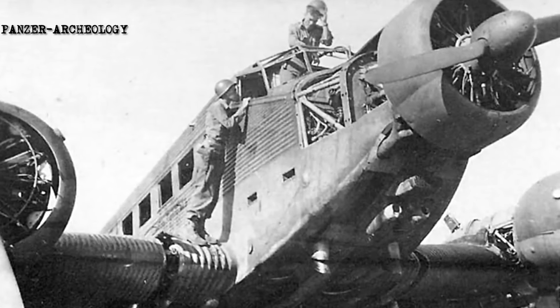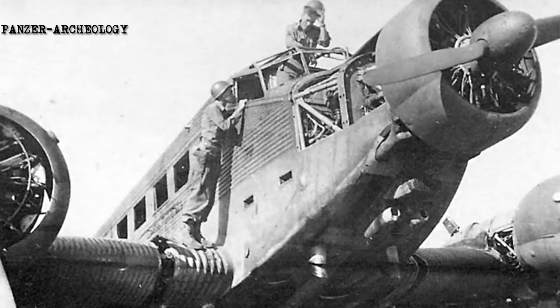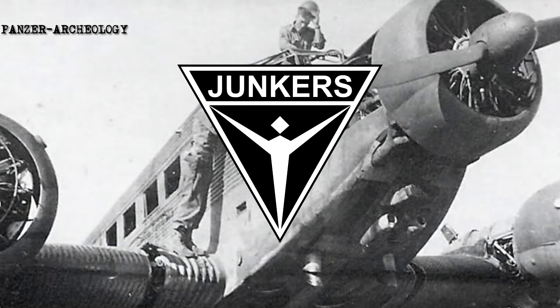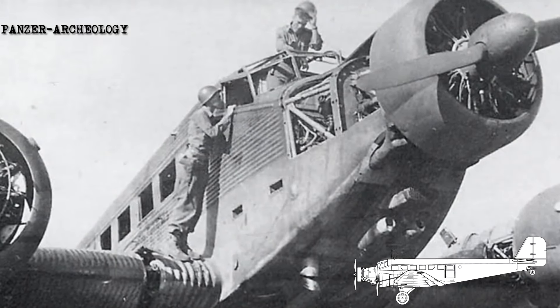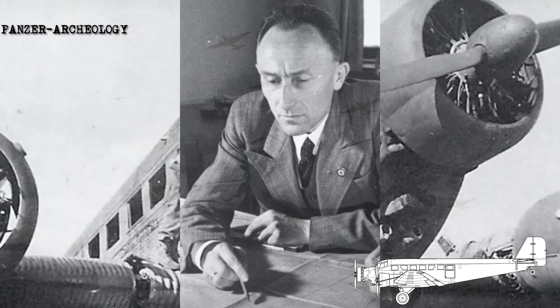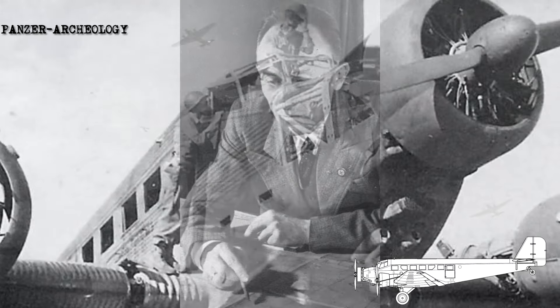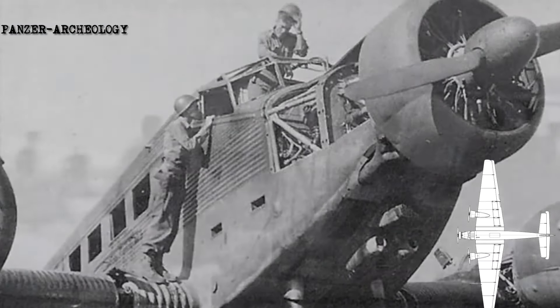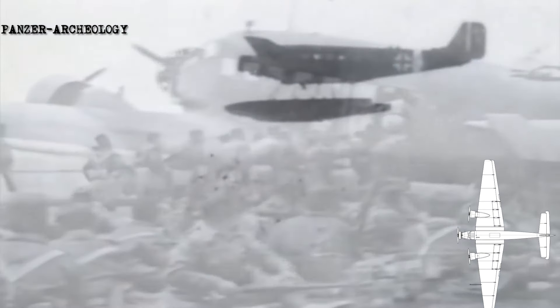The Ju 52 is a transport aircraft designed and manufactured by German aviation company Junkers. Development commenced during 1930, headed by German aeronautical engineer Ernst Zindel. The aircraft's design incorporated a corrugated duralumin and metal skin as a strengthening measure, which was very unusual at the time. The Ju 52's maiden flight was performed on 13 October 1930.